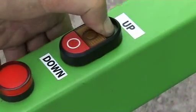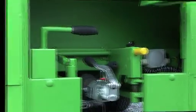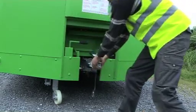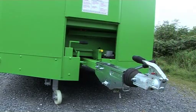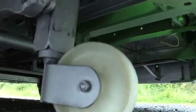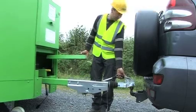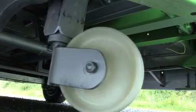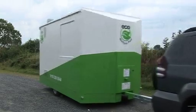To raise the unit, press the up button until the unit reaches the top — the axle lock will automatically engage. To extend the drawbar, simply pull it out fully and when the drawbar reaches the end, the lock will automatically engage. The hydraulic jockey wheel makes it easy to attach to any vehicle. To hitch the eco-welfare unit, lower the coupling onto the ball of the vehicle by pressing the down button. When the unit is hitched, the jockey wheel is fully lifted.